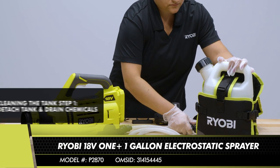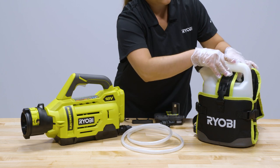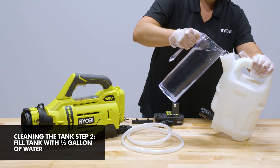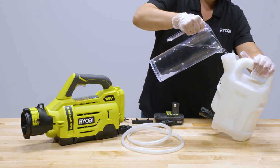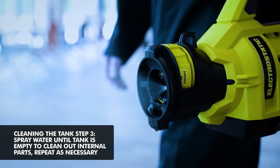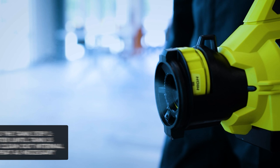First, make sure to detach the tank and remove from the backpack holster to drain any chemical left in the tank. Then fill the tank with a half-gallon of water. A small amount of household detergent may also be added. Next, spray the water until the tank is empty to ensure all the internal parts are cleaned. Feel free to repeat the process until you are fully confident the chemical has been cleared from the system.